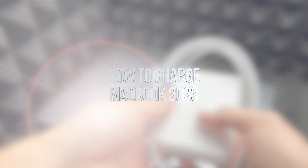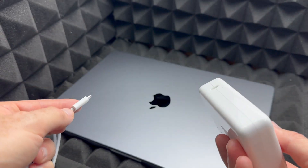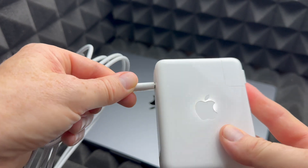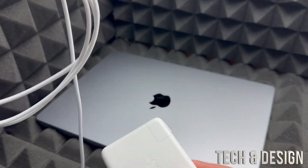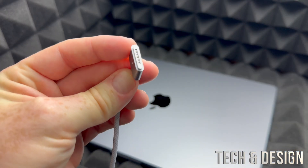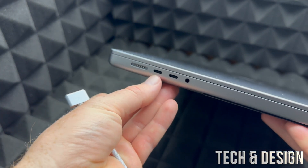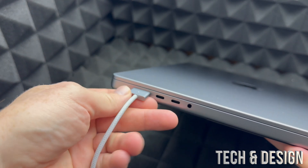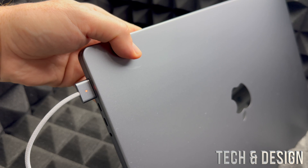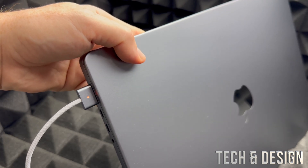Before we get started, let's cover the basics. This cable is to hook up to your Mac to charge it — especially if it's new, the battery might not be at 100%. Just plug this end into your outlet, then plug the other end into your MacBook. On the left-hand side you'll see the port; it's magnetic so you'll feel it pull. A light will indicate that it's charging.